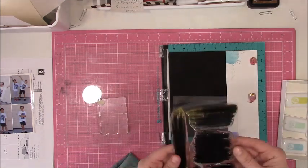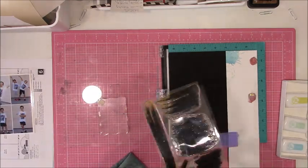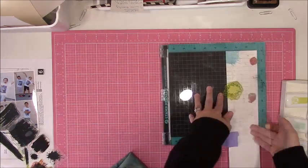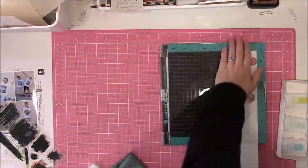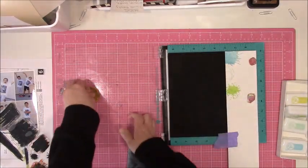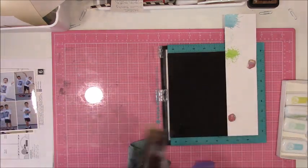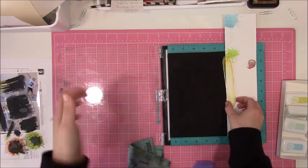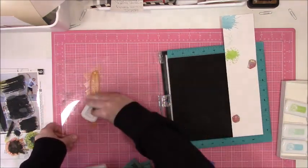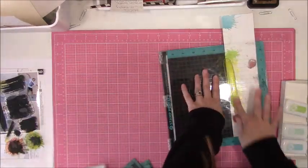It almost reminds me of — this is going to sound terrible — if you use a beauty blender or a beauty sponge to put your makeup on, that kind of soft give. Those are kind of my favorite type of ink pads. I was kind of bummed when some of the manufacturers switched over to felt ink pads, which work really well too. I think it's just a preference as far as how you use supplies. But either way, I went with this set that was more bright, kind of pastel-y type colors.